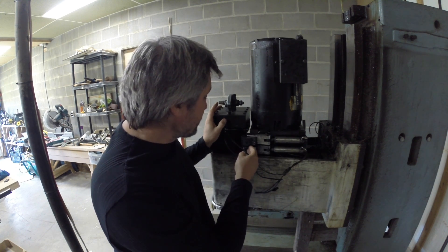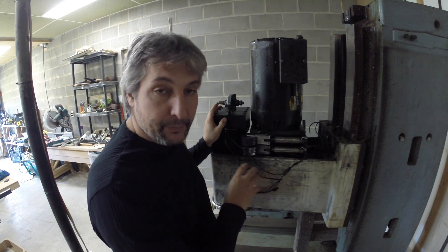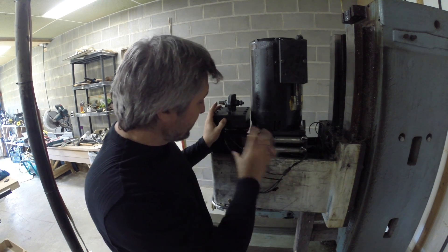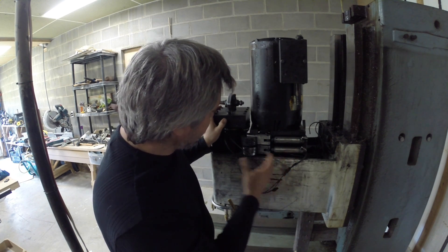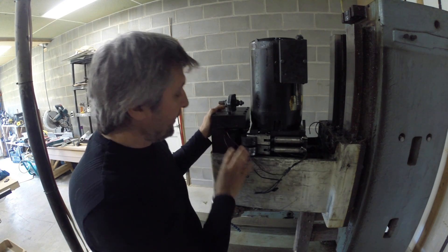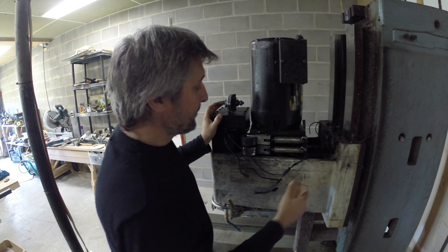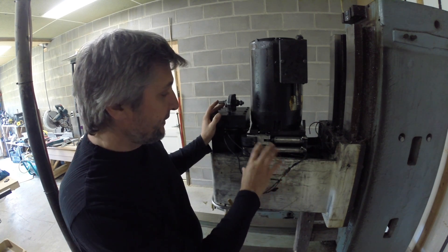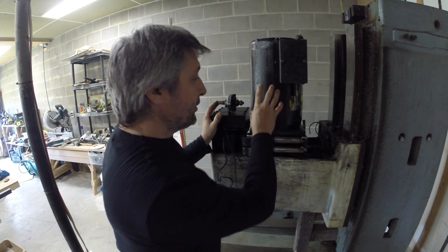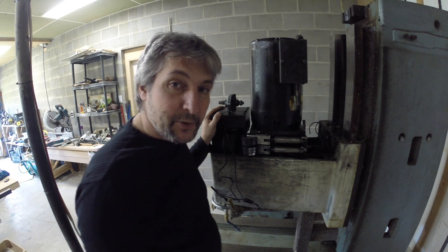The straps on this machine keep breaking all the time — I've replaced them quite a few times. I'm going to remove all of this block here, and once the straps are removed, we'll tackle the motor.